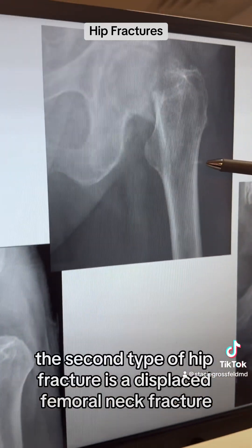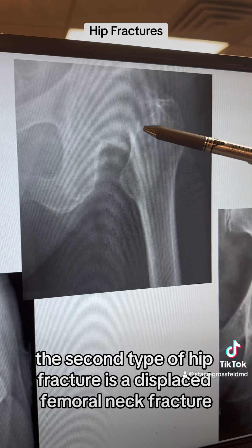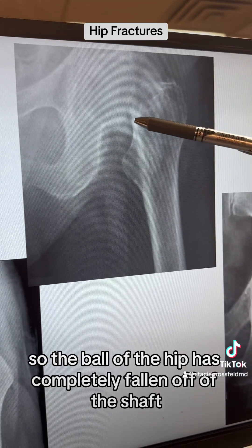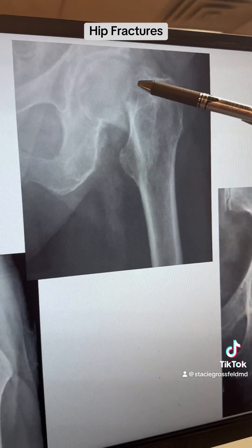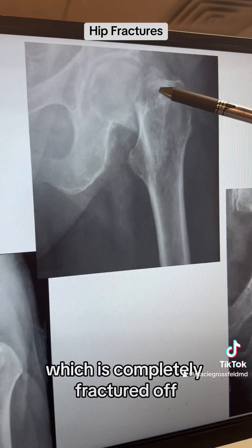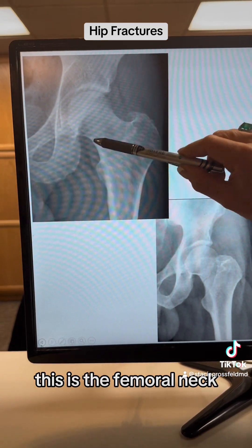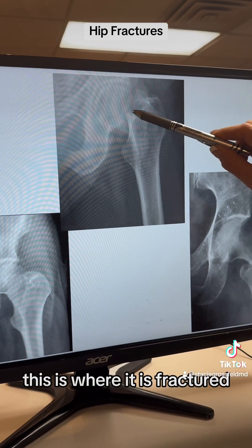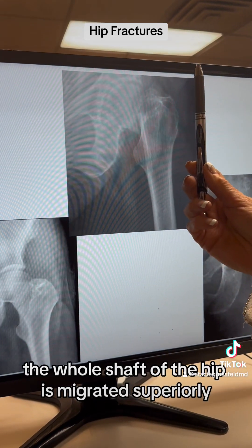The second type of hip fracture is a displaced femoral neck fracture. The ball of the hip has completely fallen off of the shaft. This is the femoral neck area, and this is the ball or the head of the femur, which is completely fractured off. If you look back at the normal side, you can see the femoral neck is normal. Over here, this is where it is fractured, and the whole shaft of the hip has migrated superiorly.